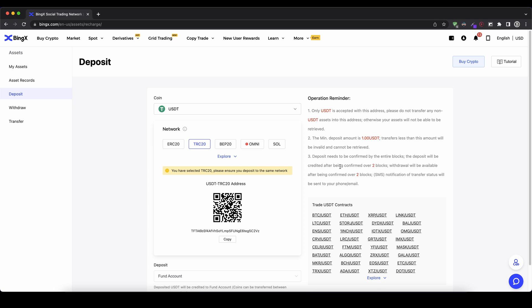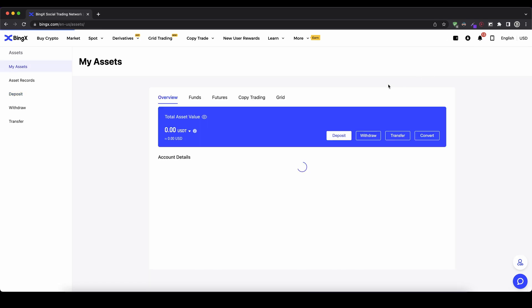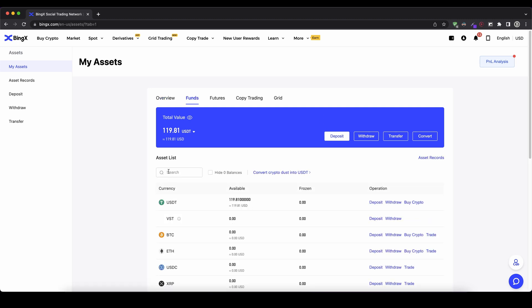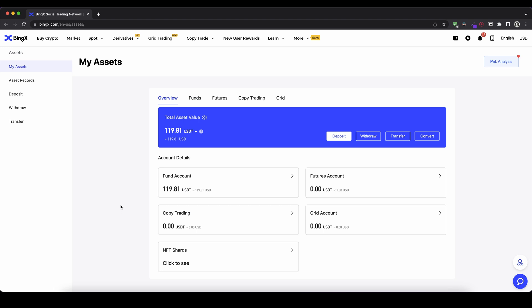Once you've made the transfer, you can check if your money has arrived by going up to your wallet and clicking on 'My Assets'. Once there, click on your fund account — your deposit should arrive in the fund account. Once the money has arrived, we now have to transfer it to our futures account, because right now it's in the fund account but to use it to trade we need to have it in our futures account.